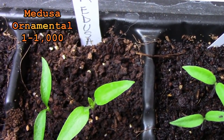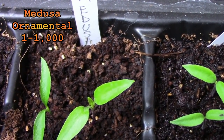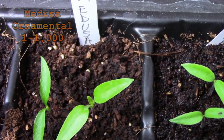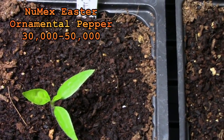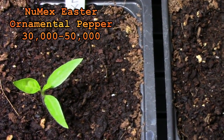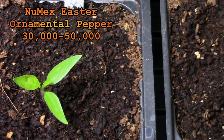The medusa pepper is an ornamental that I've never grown before. I'll be growing this one in a container. The new max Easter pepper is another ornamental that I've never grown before. I'll also be growing this one in a container.